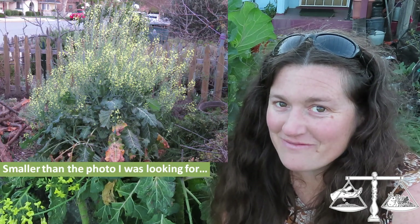So if you're wanting to grow tree collards, it's a really good choice and can give you lots of food. In fact, my whole front yard was covered in tree collards at one point - that was purple tree collards and I just had to cut it all down because it was getting ridiculous.